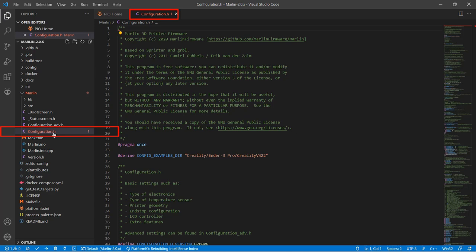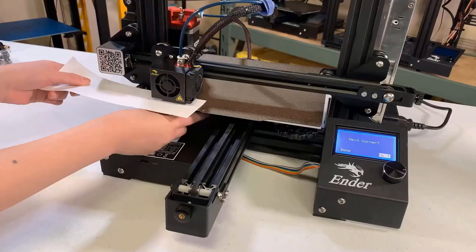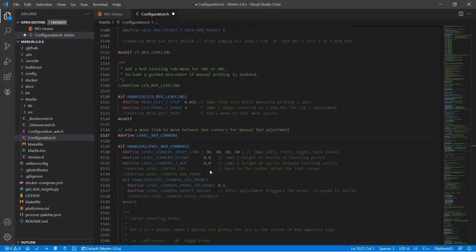First, we will enable some extra features that didn't come with the stock firmware. Search for Level Bed Corners. Instead of disabling the stepper motors to level the corners of the bed, we can enable this line to add a new feature to the LCD menu. We will use it to move the nozzle to level all four corners. You can also enable Level Center too, so it will move to the center after the last corner, but the best we can do is make the four corners as level as possible.